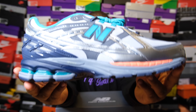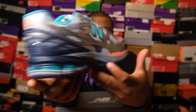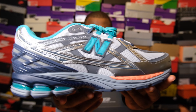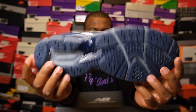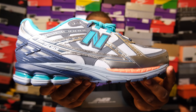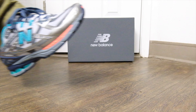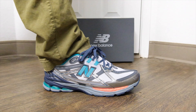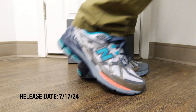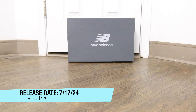So I went straight to the shoe. This is the electric teal colorway — that's the color for this one. They gave them two random names but the shoe is going to speak for itself. Right in front of you is the 1906U in the electric teal colorway. This came out July 17th and the price is $170.